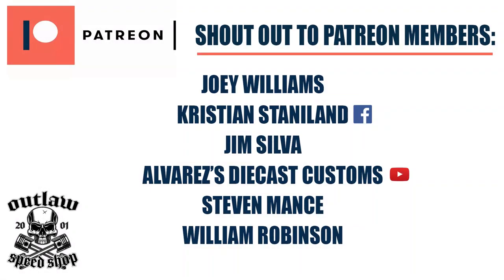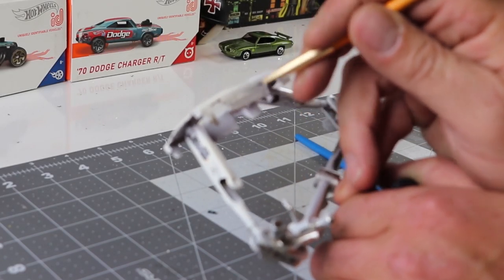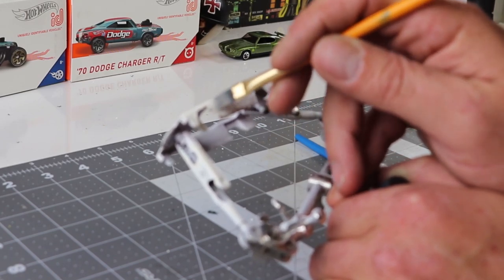Quick shout-out: I did start a Patreon page against my better judgment. Joey Williams, Christian Staniland, Jim Silva, Alvarez's Diecast Customs, Stephen Mance, and William Robinson — thank you very much. Those that have links will be down below, and I appreciate it very much.